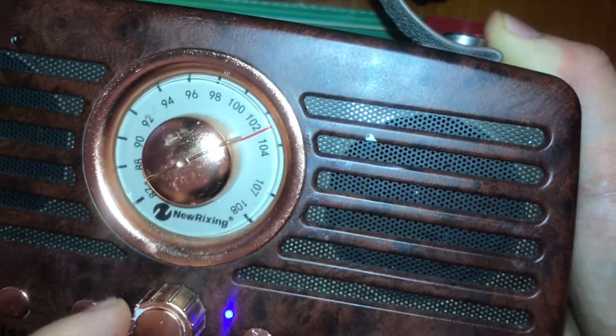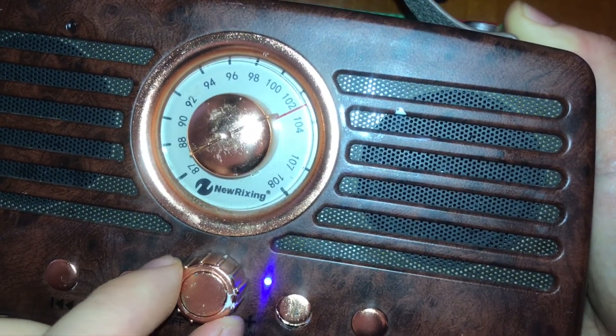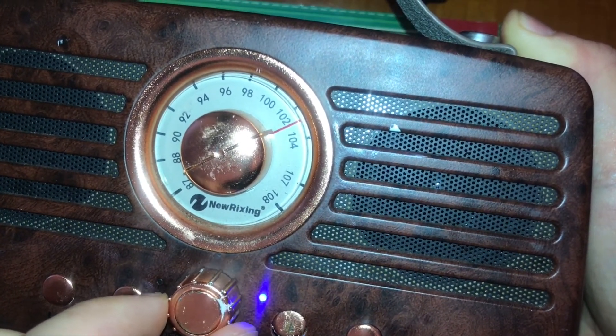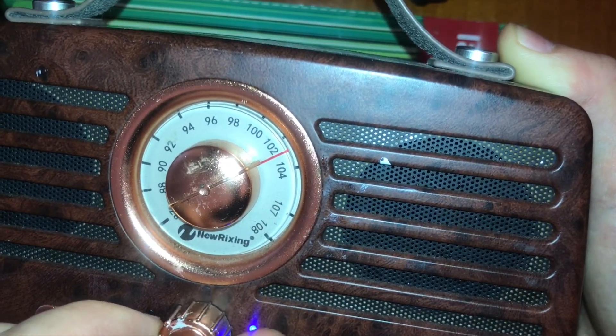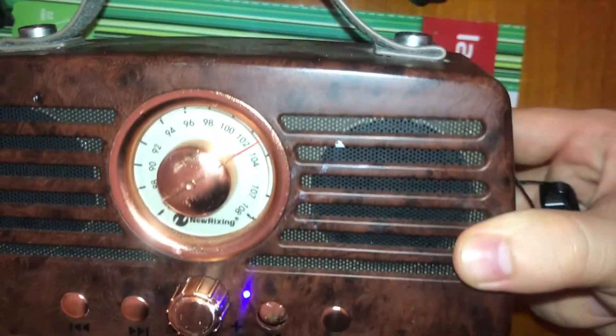Now for Bluetooth to work, we just have to remove the USB cable. The Bluetooth device is then ready to pair.